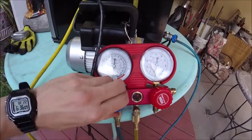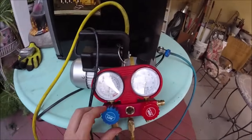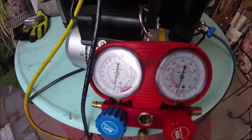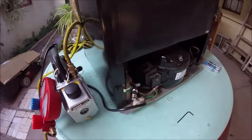When you get it down to 30, close it off and shut the vacuum pump off. Now we can see if it'll hold vacuum — we'll leave it here for a few minutes. Great, we know it's holding vacuum. Now we can go ahead and shut the valve and take off the hose.